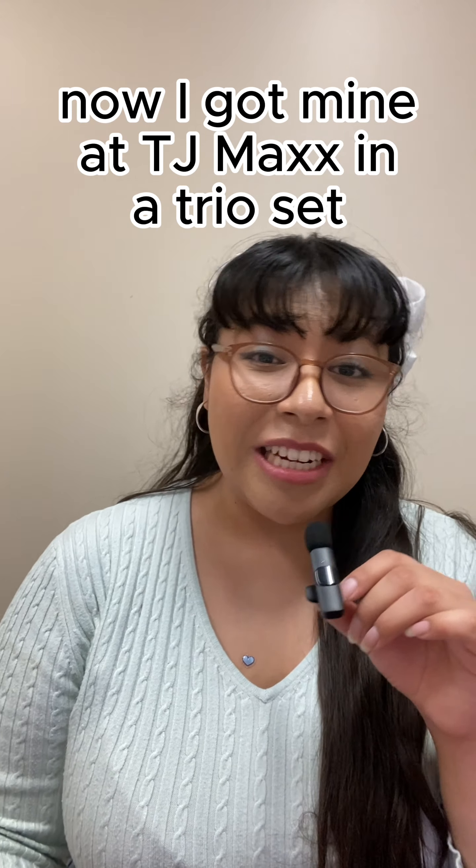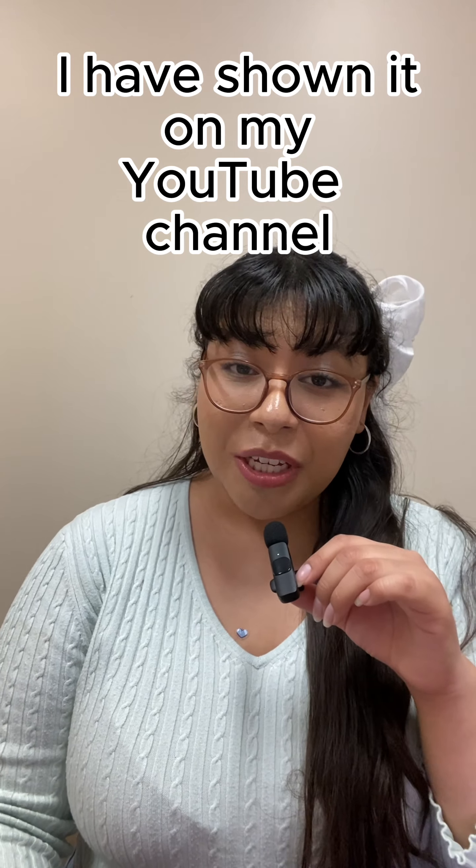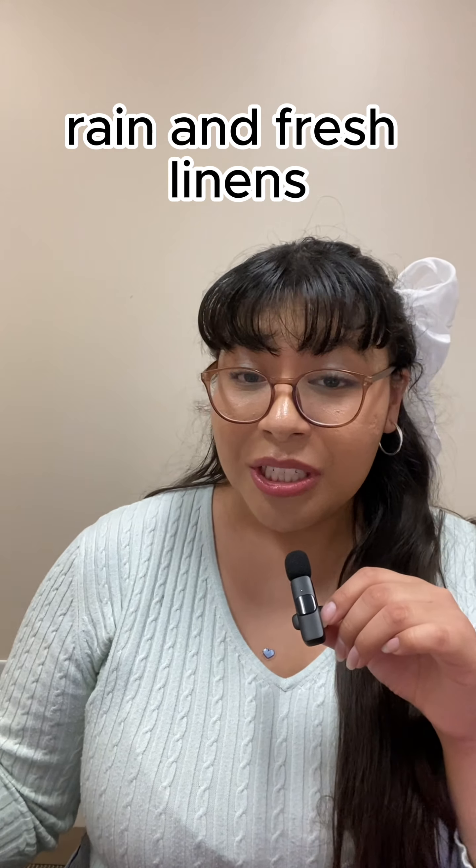I got mine at TJ Maxx in a trio set. I have shown it on my YouTube channel. It comes with warm cotton, rain, and fresh linens.